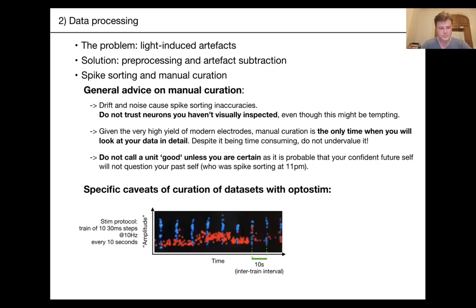Here are some specific caveats for curation of datasets with optostimulation. Sometimes you'll see in the amplitude view of Phy that spikes are locked with a period of exactly 10 seconds — matching the stimulation protocol of trains at 10 Hz every 10 seconds. You can use this view to manually clip away spikes that are actually artifacts clustered together with a neuron by Kilosort. The PSTH of this unit is obviously artifactual, but you can work in Phy to get rid of it.